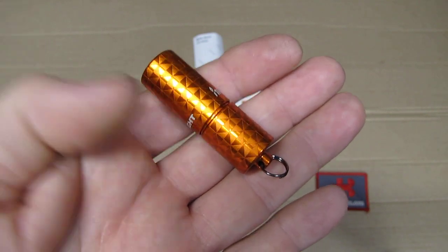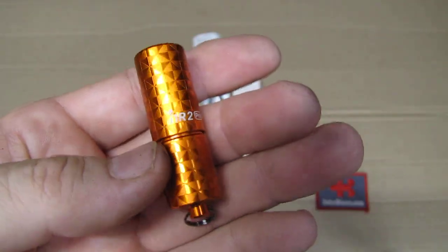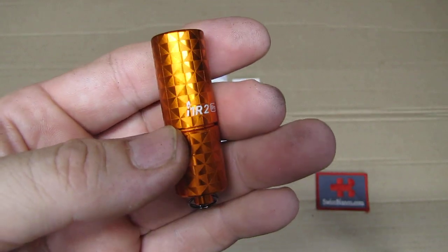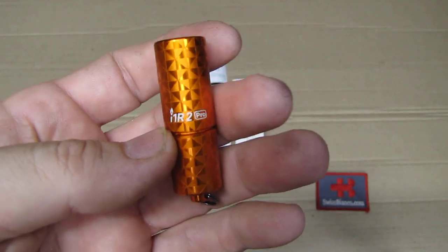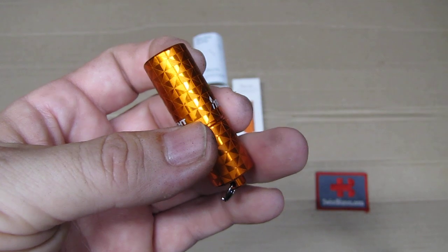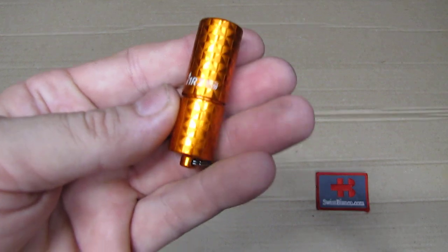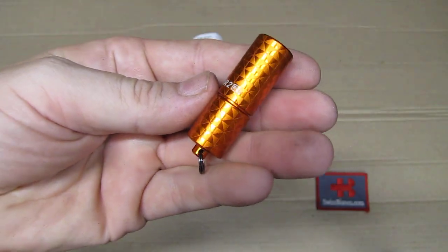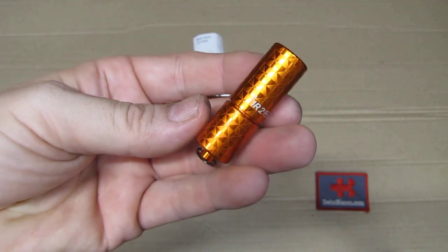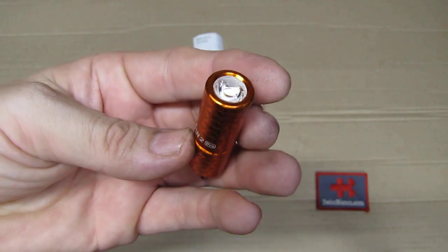That's where we get the shiny part, and then it's laser engraved in that pattern that we can hopefully see pretty well on camera. The darker or less shiny parts are the laser engraved ones. That then gets hard anodized, which is why we have that two-tone coloring and reflection on the flashlight. Really nicely done and relatively easy to do too.